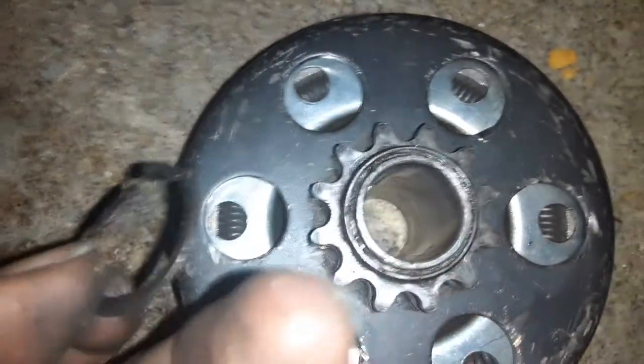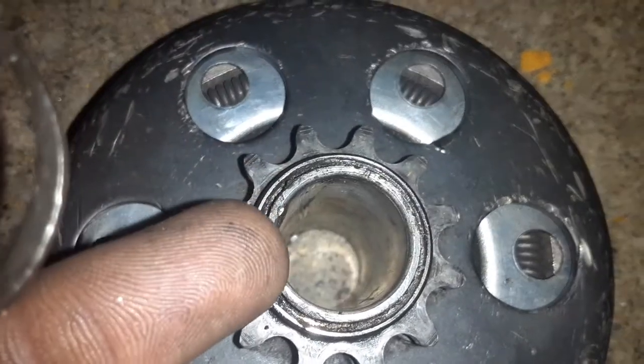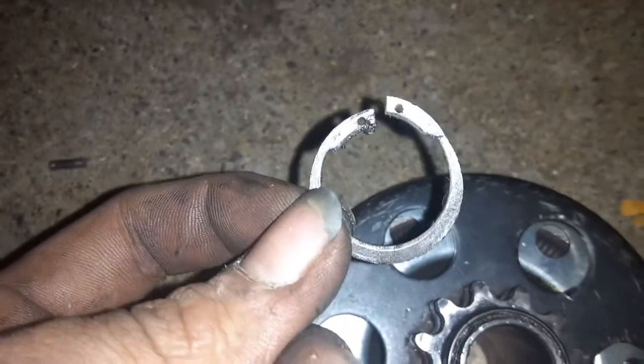As you can see, this clutch has been through better days. The teeth are worn down. This edge of the bushing right here is kind of mired in and the snap ring is kind of messed up. She's a little bit worn out but it's still got some life in it.